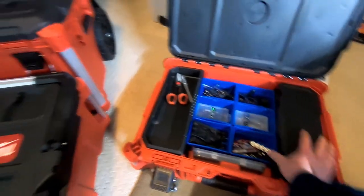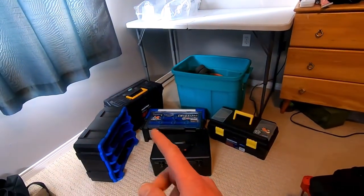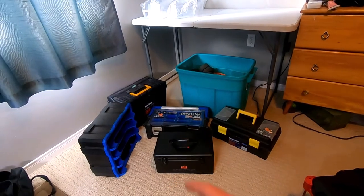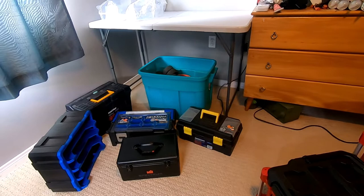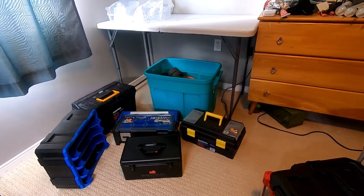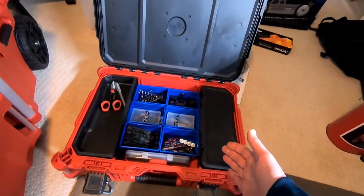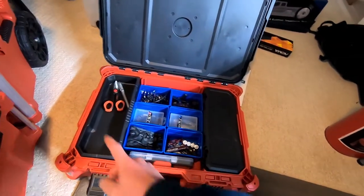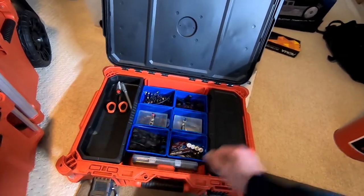You can take out the middle pieces and put bigger stuff in there if you like. I just like it because when I would organize that little toolbox, the bottom wasn't great — you'd just throw everything in and use the top pull-out tray. By the time I came back from the track it'd be all disorganized. I'm hoping this is going to keep me a little more organized, and whatever tools I'm using on the bench will just sit in here.